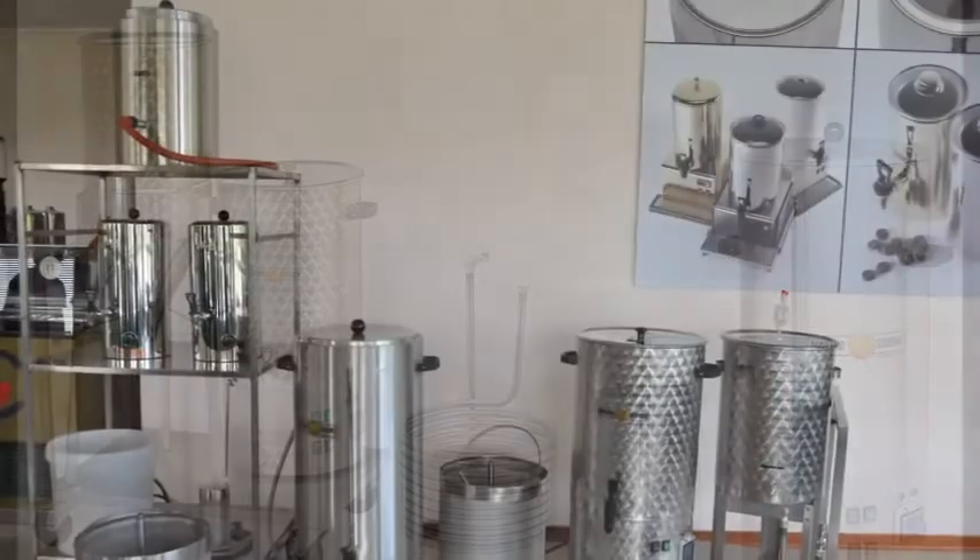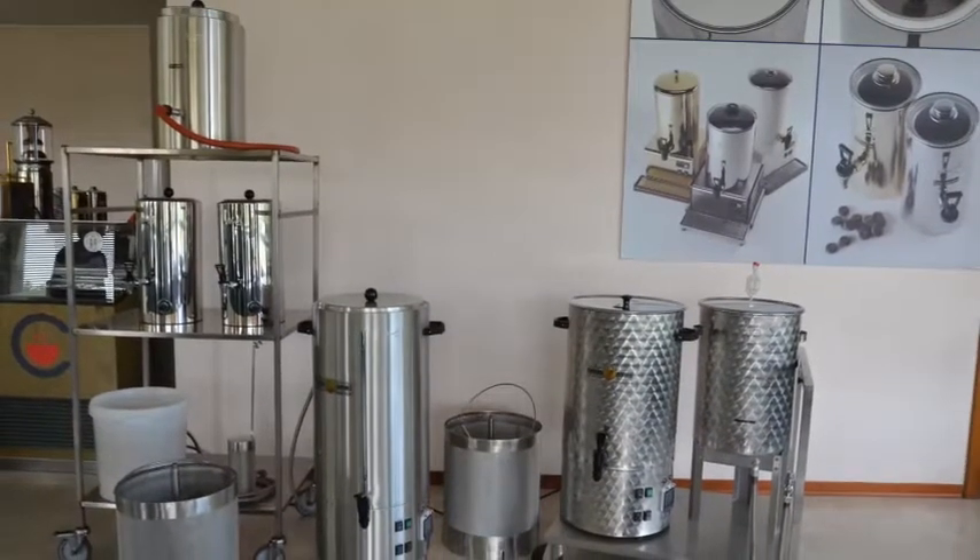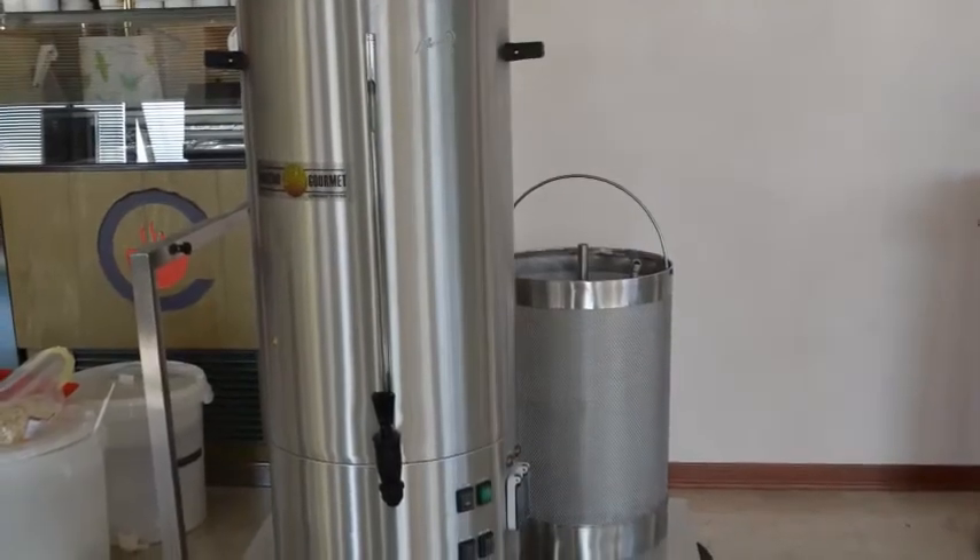First of all, let's prepare all the necessary ingredients to produce your beer, as shown in our instruction book or following your favorite recipe.